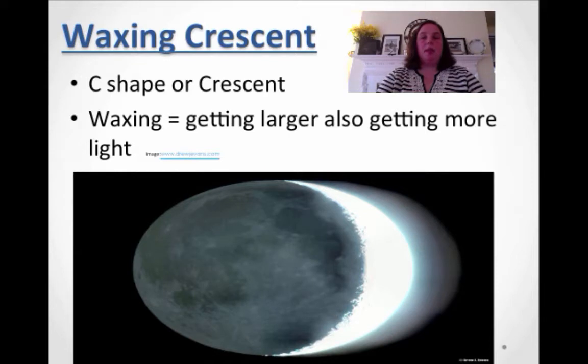So let's talk about the waxing crescent. When you're looking at this picture or if you're drawing it, this is the white part that you're looking at. A waxing crescent means a C-shape or crescent — if you guys ever eat those crescent rolls around Thanksgiving, they look very similar. Waxing just means getting larger, meaning you're able to see more of it.